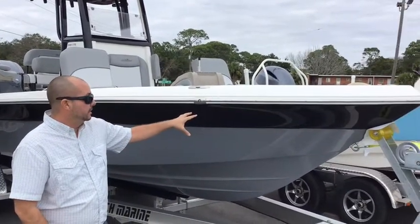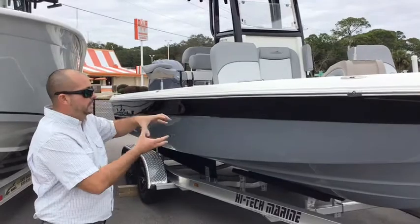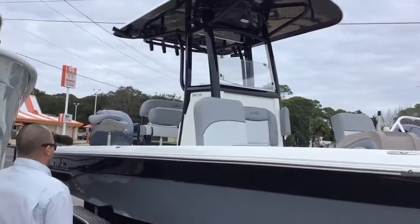I really love this color combination with the gray down at the bottom of the hull and then up top. Basically you've got a black stripe — it really accentuates that gray color. That's an added bonus; we ordered it with a black powder coat on the T-top. Really, really nice look on that one.